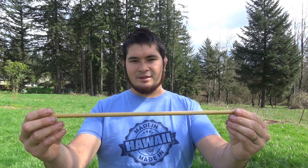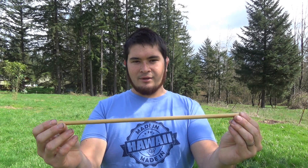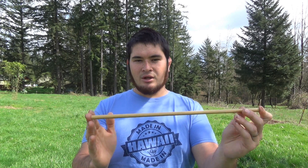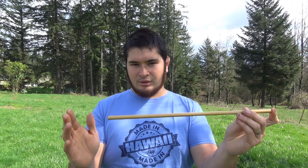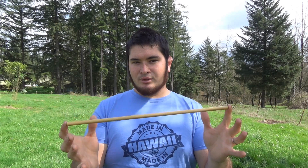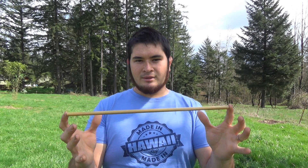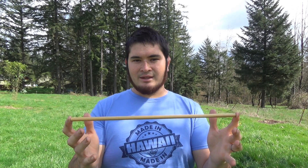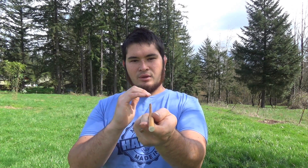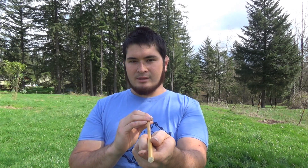I'm starting with a 3/8 inch poplar dowel. I've cut this to 16 inches long. I like to have it be at least as long as the draw, if not a little longer — so about 16 to 18 inches is good. And if you're going to use commercial crossbow bolts, I would suggest 16 to 18 inches. When selecting your dowel, you just want to make sure that the growth rings are straight and that the grain is as straight as possible.